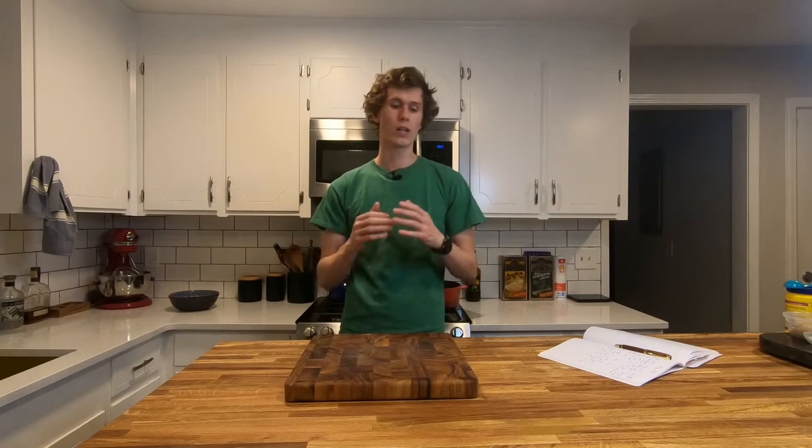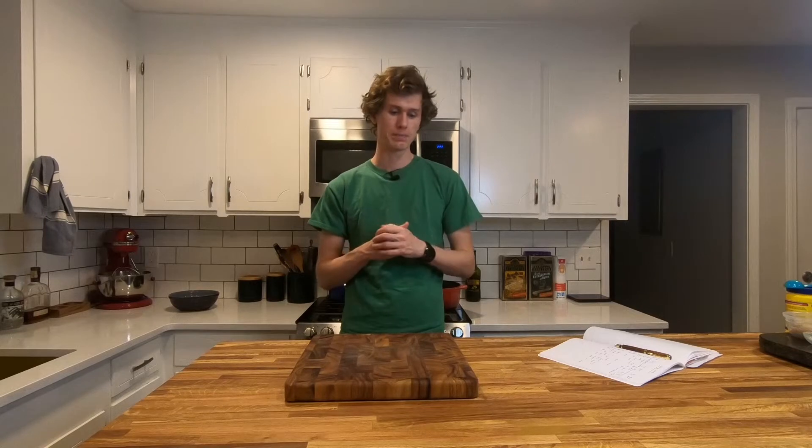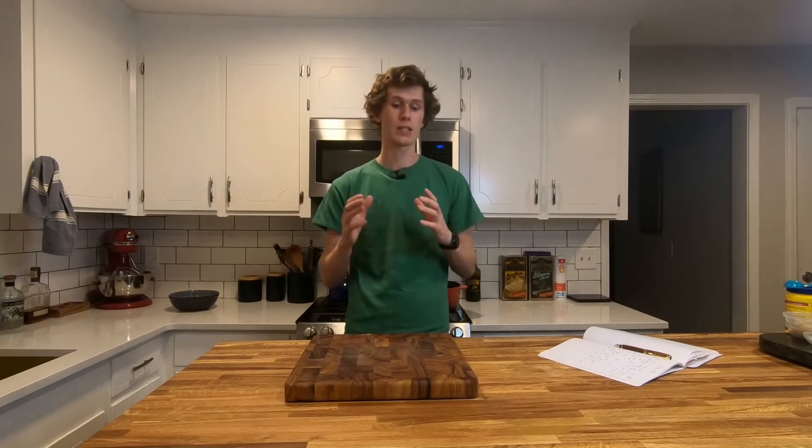Now we're going to cook the chicken that we've tossed in the cornstarch mix. I'm going to use my Dutch oven so I can kind of do everything in one. We're going to cook on high, going for golden brown, cooking it all the way through — because with chicken you don't want it undercooked. I'm going to do it in phases because you don't want to overcrowd the pan, so just cook it, set aside, cook, set aside, rinse and repeat.